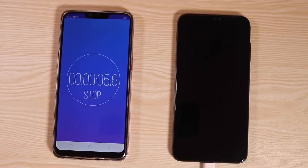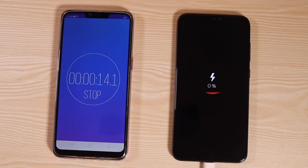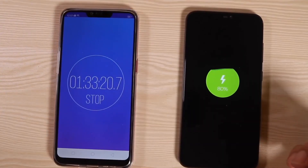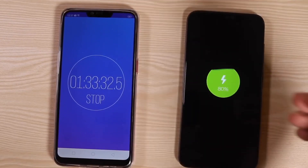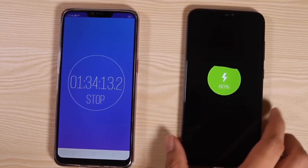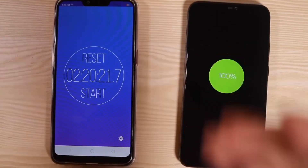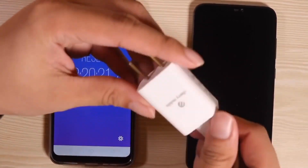Let's begin our fast charging test. At 15 minutes we're at 30%, at 30 minutes we're at 54%, and at one hour and 33 minutes it's already at 80%. It is taking its time — it's only a 3,000mAh battery and I'm not sure why it's taking so long. Two hours and 20 minutes to charge up to 100%. It's very slow — the charging really sucks. But hey, you do get a very nice sleek charging adapter.